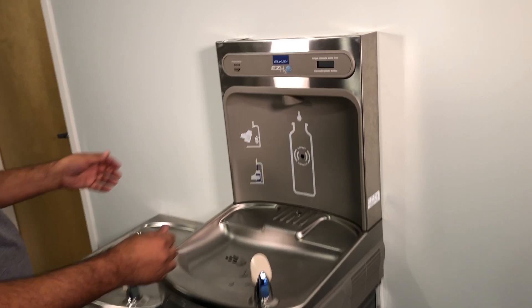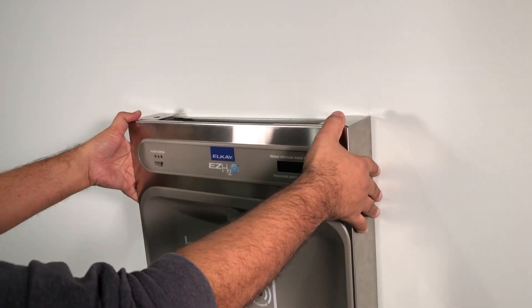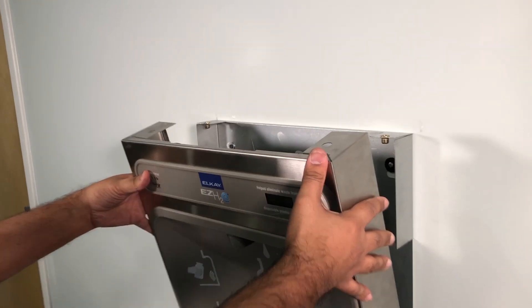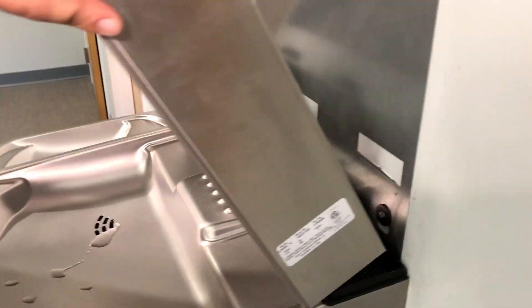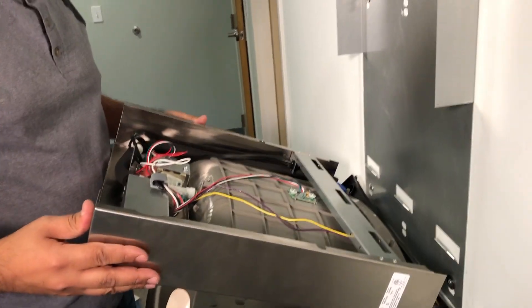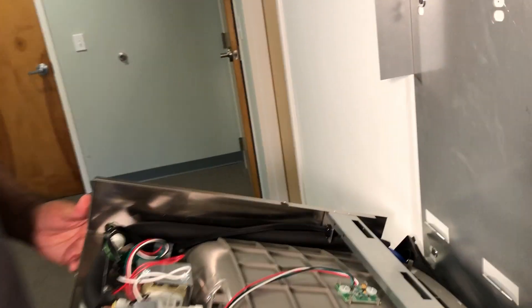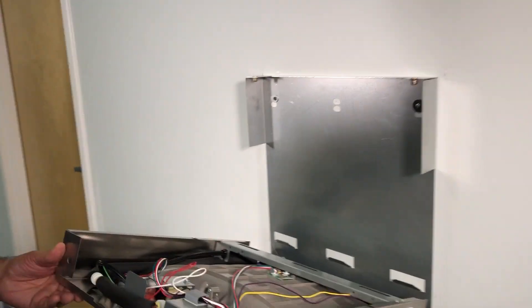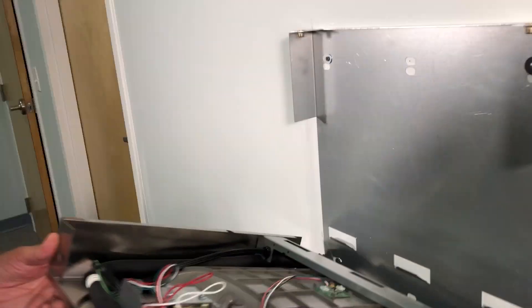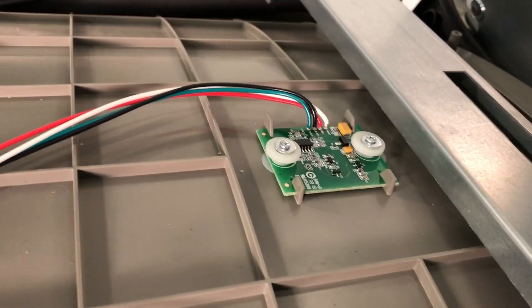Once you've got that done, now you're going to slide the bottle filling station forward and then you can kind of jimmy it up a little bit. It's sitting on this rubber pad here. Be careful that you don't scratch the unit, and also be careful — there are a lot of sharp parts. The sheet metal on this is sharp in a lot of places, so you might want to wear gloves. Here's our sensor right here. That's the culprit that needs to be fixed.